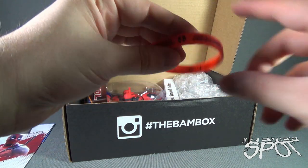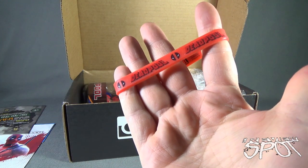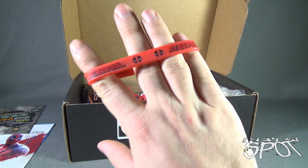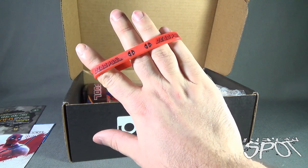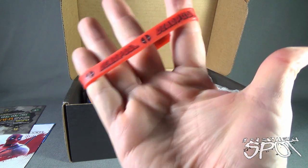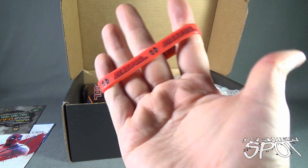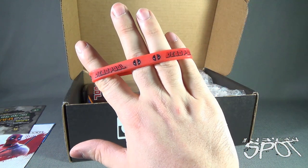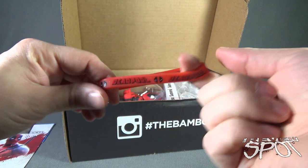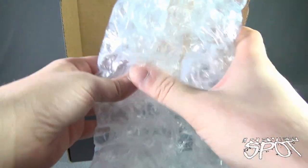We got ourselves a Deadpool rubber bracelet — Deadpool on one side and his trademark logo on the other side as well. When you get older, age starts being a little more apparent — I don't know why I just realized that now. Anyway, Deadpool rubber band bracelet — we'll put that to the side.